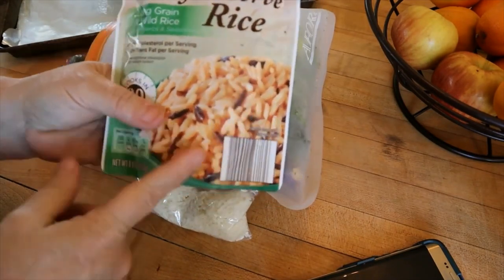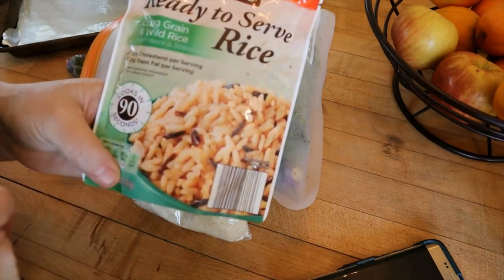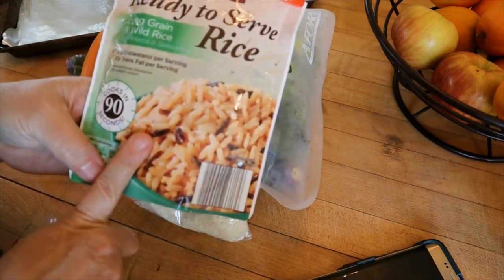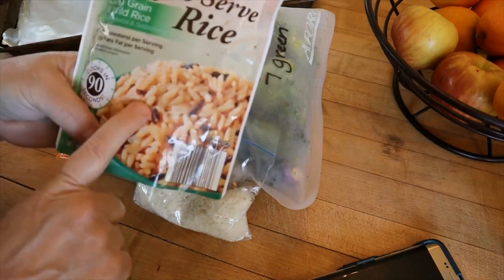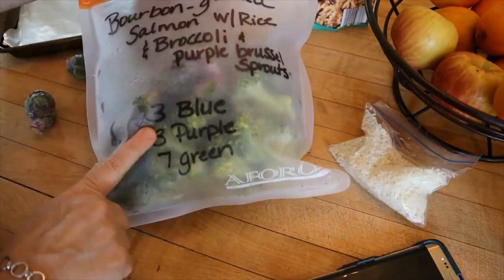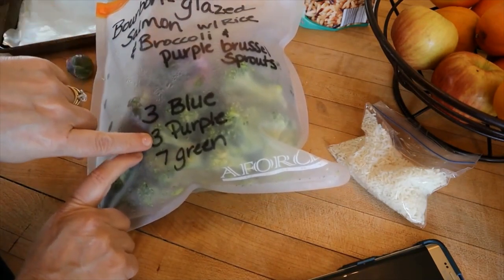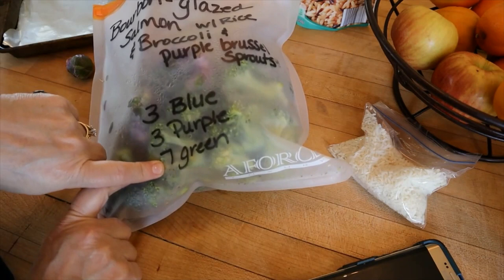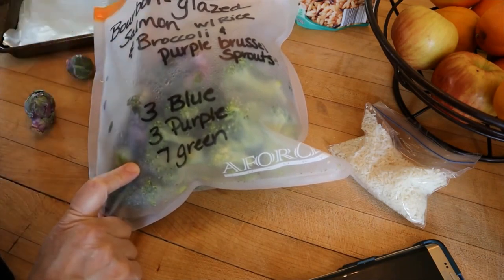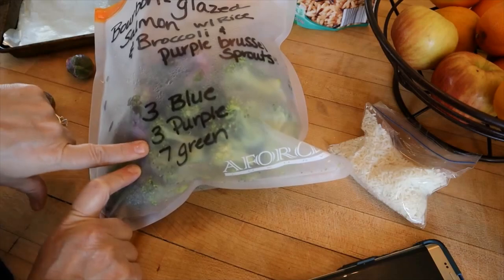I'm just going to microwave this — it's the 90-second rice. For a half a cup it's two points, but this one is going to be one more point, so three points for half a cup. For the whole dinner it's four points on blue, four points on purple, and eight points on green. If you do brown rice on purple, your whole dinner could be one point.